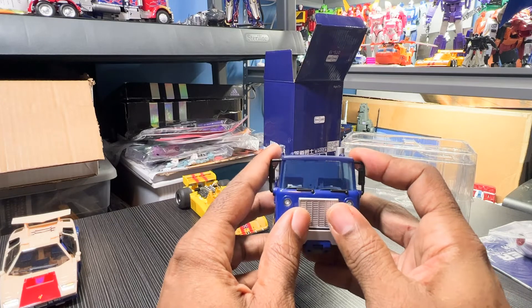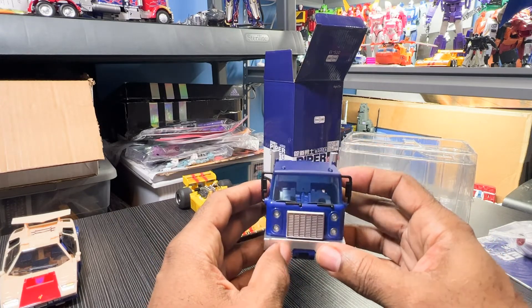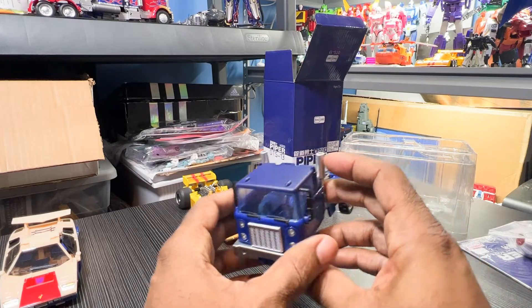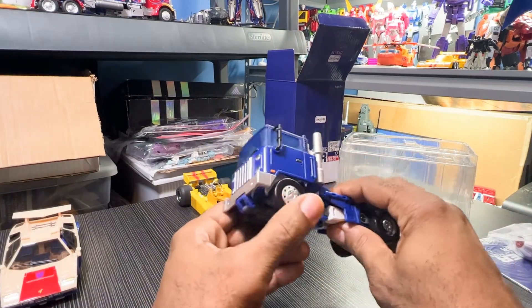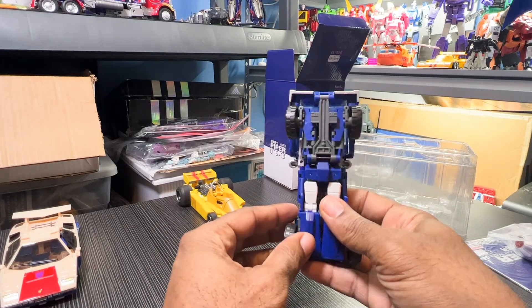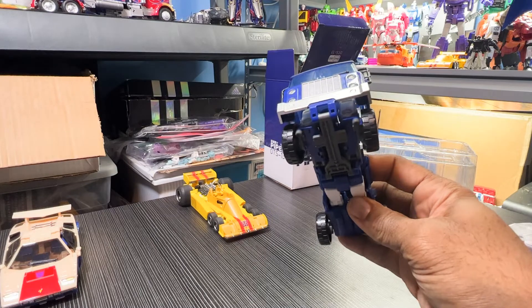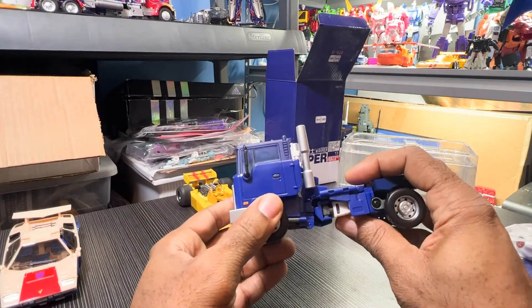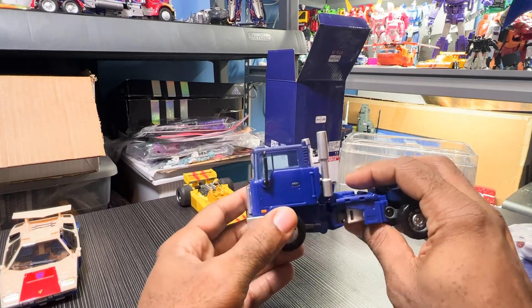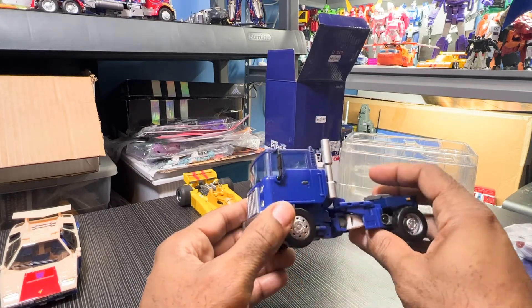This is more in line with what I expected when we get down to the transformation and the alt mode — we'll have more to deal with. As far as the feel is concerned, this is more in line with what I expected. When I think about Pipes, he's not one of my favorite figures, but I like all the figures — all the Autobots, all their personalities, and even the Decepticons. They all fit so well into that mythology.